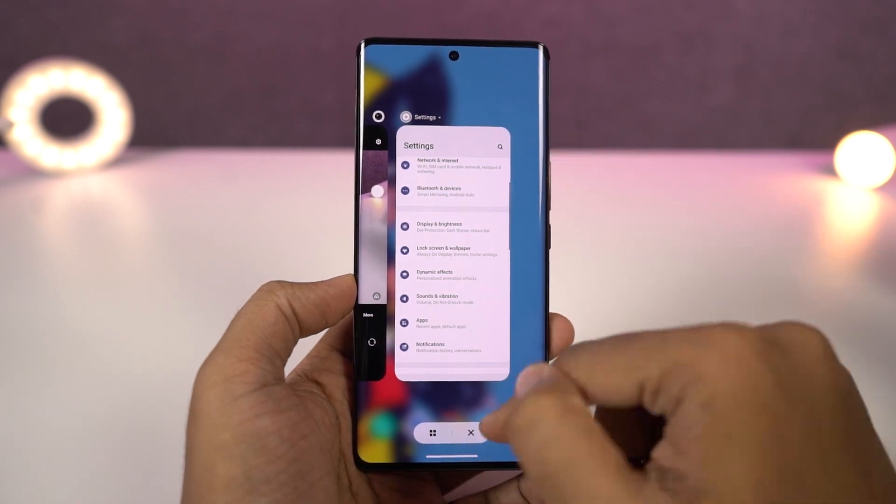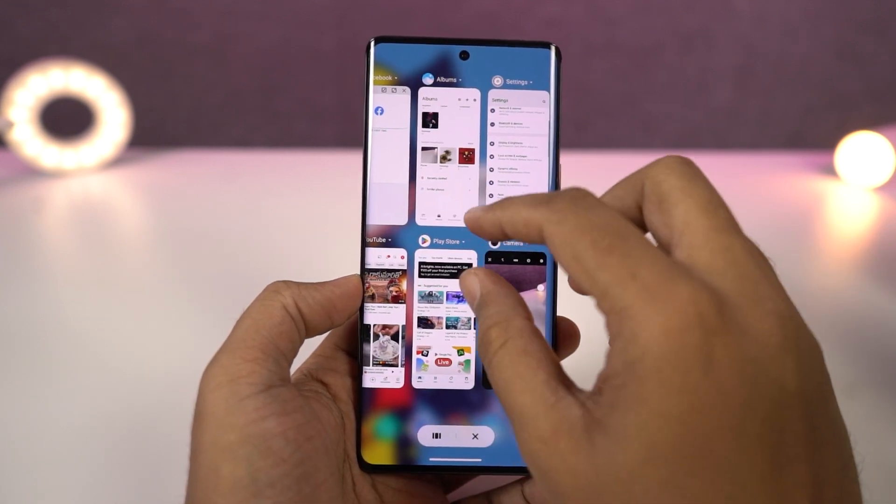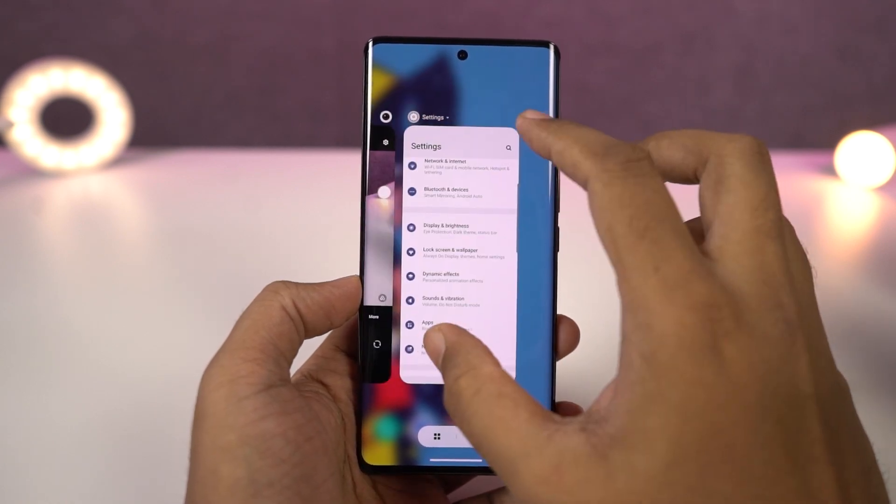Next, we can also change the recent apps style. There isn't anything complicated — you can just do a pinch out and pinch in gesture on the recent apps page to change its complete style. Personally, I like the default one.